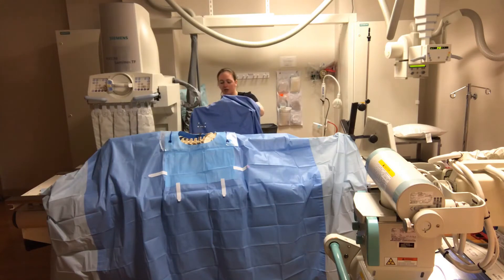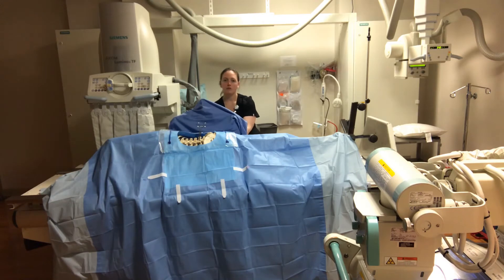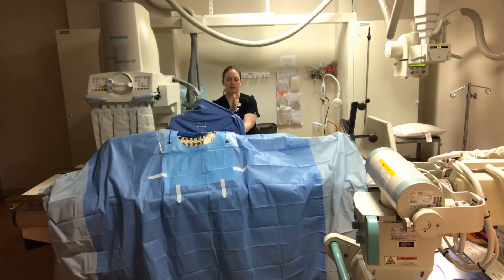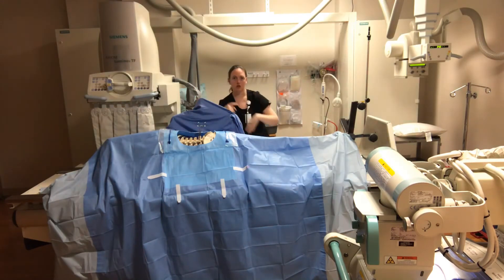Push it flush against the table. I feel underneath the sterile drape and feel for the table, going flush to the table. I show whoever's working with me where the top corners of my cassette are, and I put the bottom of my cassette where the slope of the butt is on the patient — where the butt leads to the legs. I put the bottom of my cassette there, right up against it, making sure I'm not crooked for grid lines.